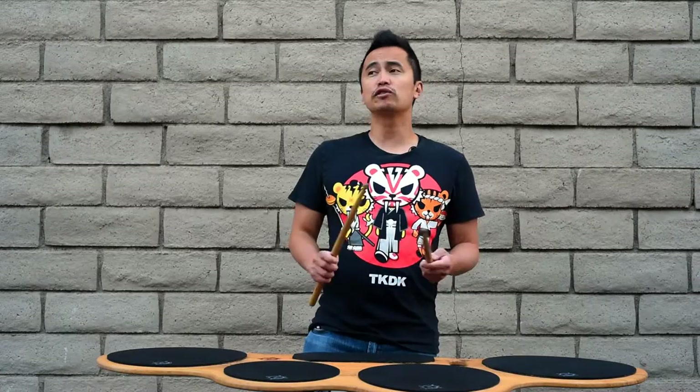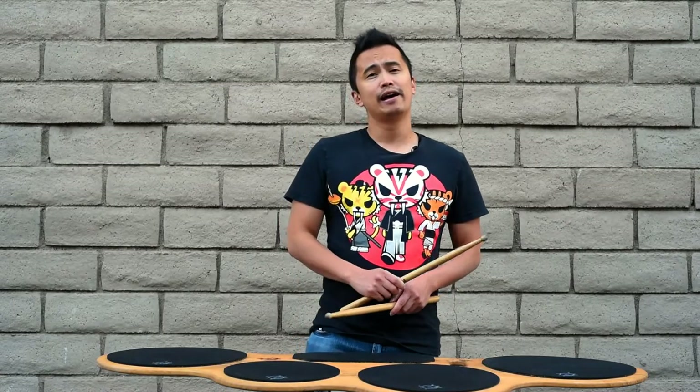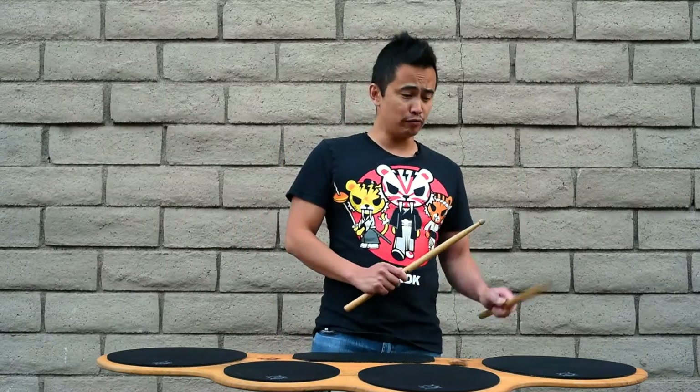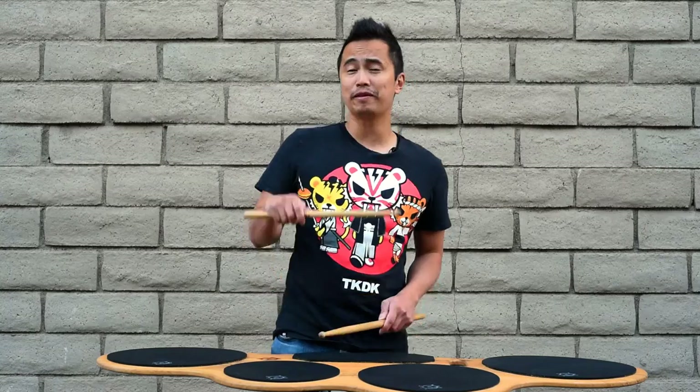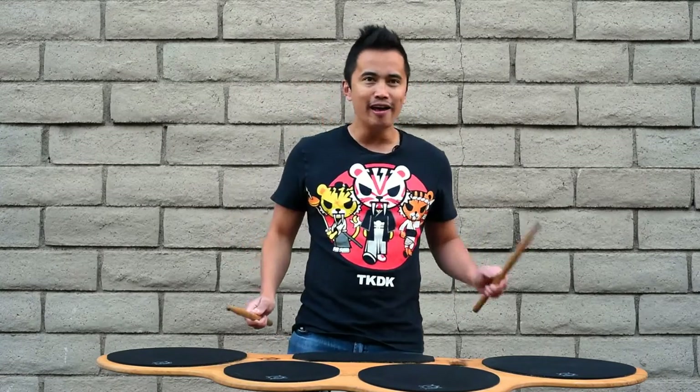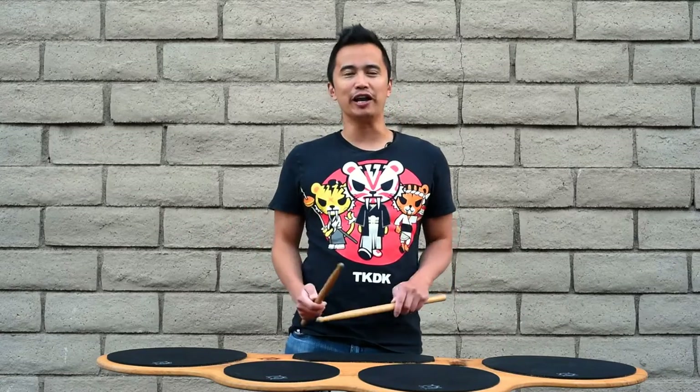The first four counts you play on drum one, then the second four counts on drum two, then on three, then on four, then on three, then on two, then on one, and then Spock if you have it. It's basically going to go down and then up and then you're done.